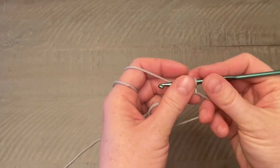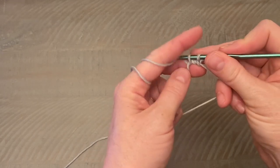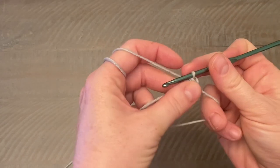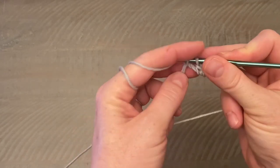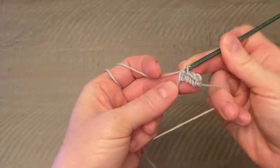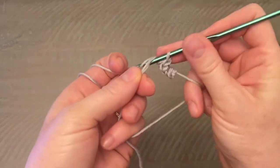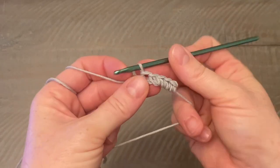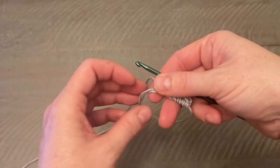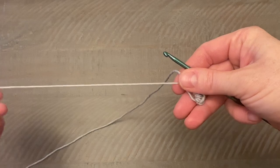Don't mind how I hold my hook for this — it's just more comfortable. We are going to single crochet five times into the magic ring, carefully working over both pieces of the yarn. Four and five. Then go ahead and grab that smaller piece of yarn and pull the magic ring closed.